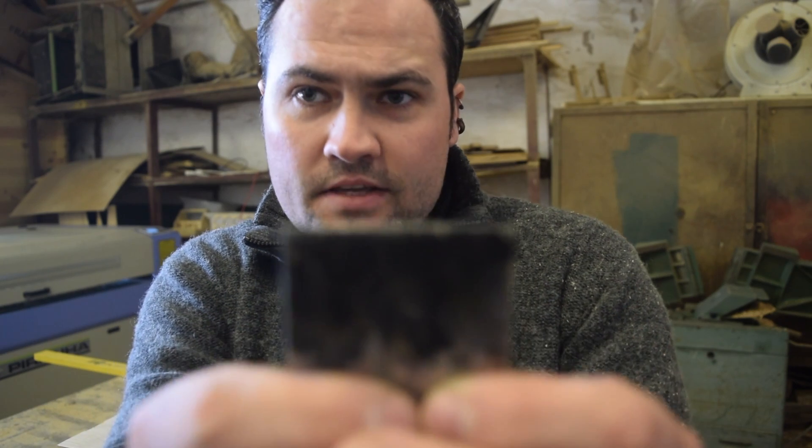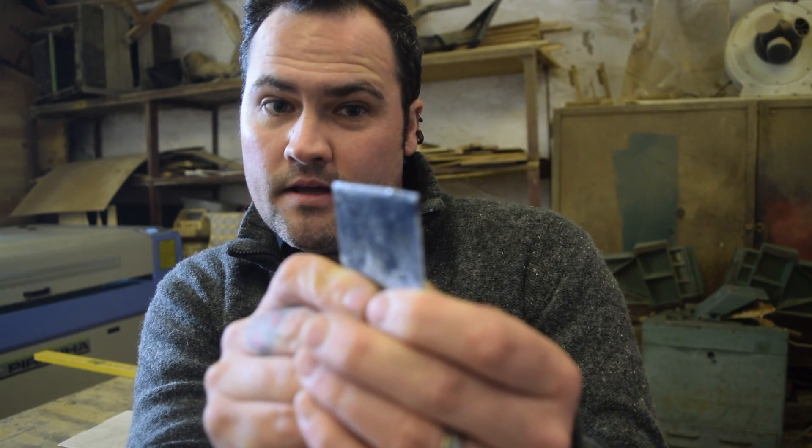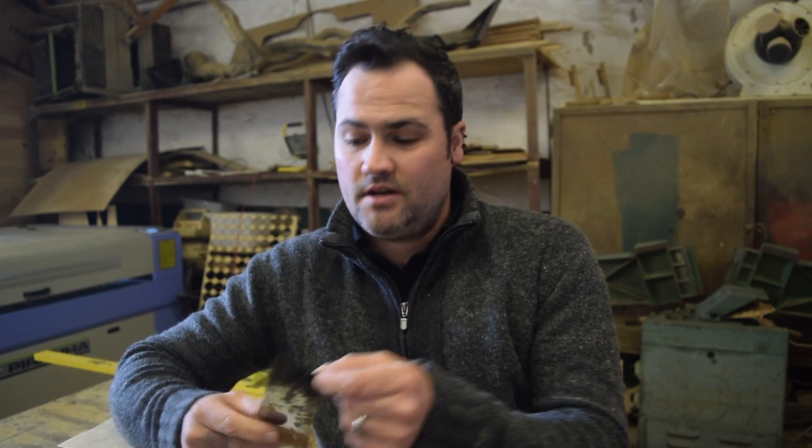So all we do is take it over to the band facer — the sanding machine — and you just touch on that a couple of times. It gives a really nice straight edge, which you probably can't see. But it cleans it up, and it means you don't have to throw them away. And that's going to take ages to wear out.